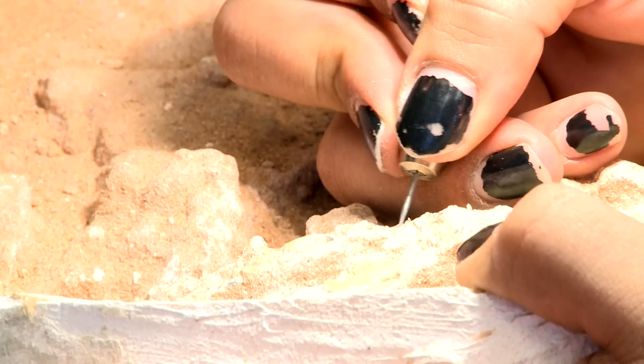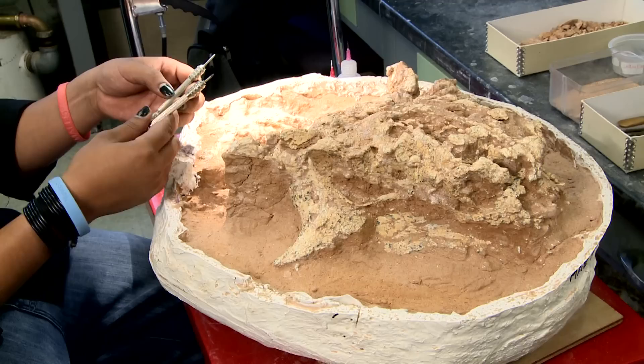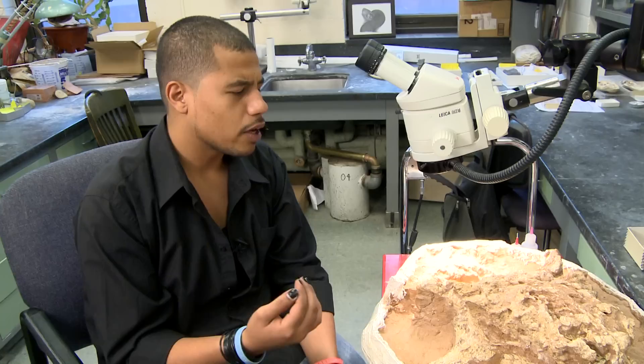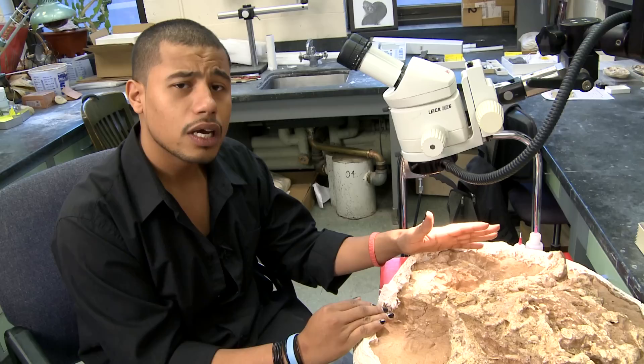This is straight from the field where it was found in Mongolia. For this kind of material, I would use small tools like these needles and some brushes to slowly work off the rock from the bone. This is soft enough where I can use these needles to gently work it off. We're basically chipping away until we get to the surface of the bone.